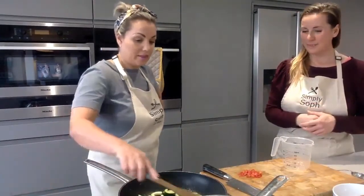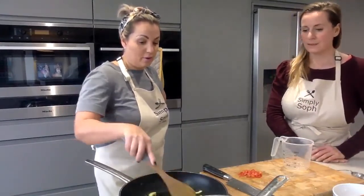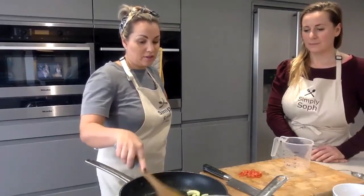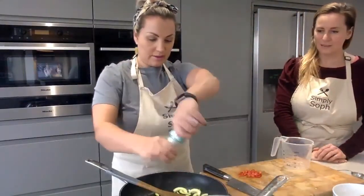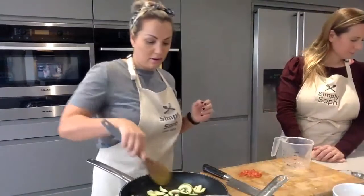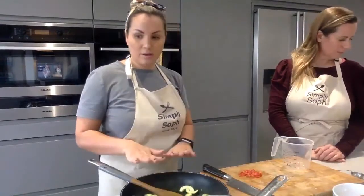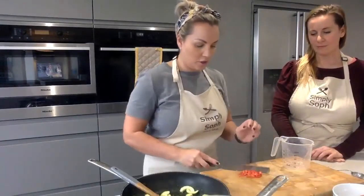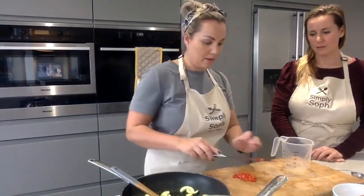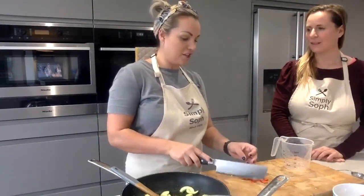We're just sautéing these in a tablespoon of extra virgin olive oil just for that added bit of flavour. We want to make sure they're nice and charred, so I've just turned up the heat - I'll probably turn that back down. We're doing that for about six to eight minutes, and then we'll go in with the chilli, which I've just chopped, for another minute. I've left the chilli in quite big chunks for texture and presentation.